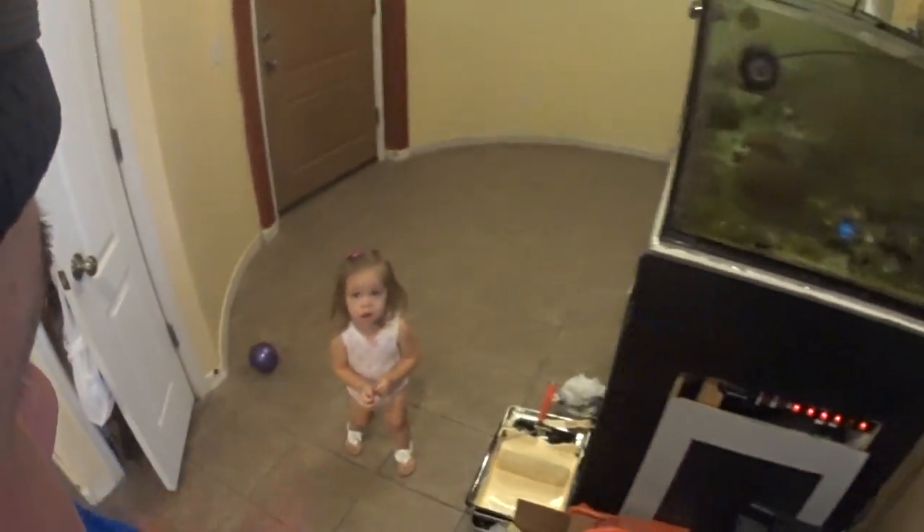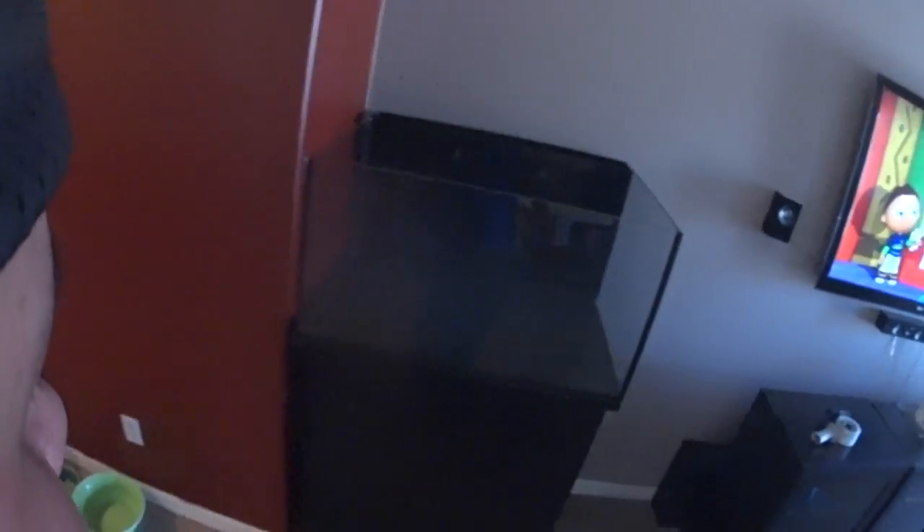Excuse my mess, I've been painting and packing and all kinds of stuff. So this is what I picked up today — I picked up an Innovative Marine 50-gallon all-in-one tank with stand.